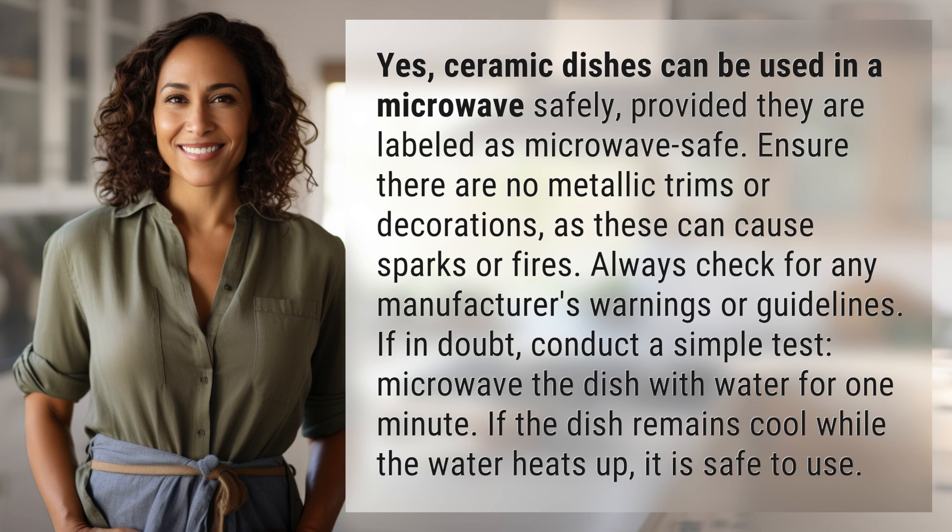If in doubt, conduct a simple test. Microwave the dish with water for one minute. If the dish remains cool while the water heats up, it is safe to use.